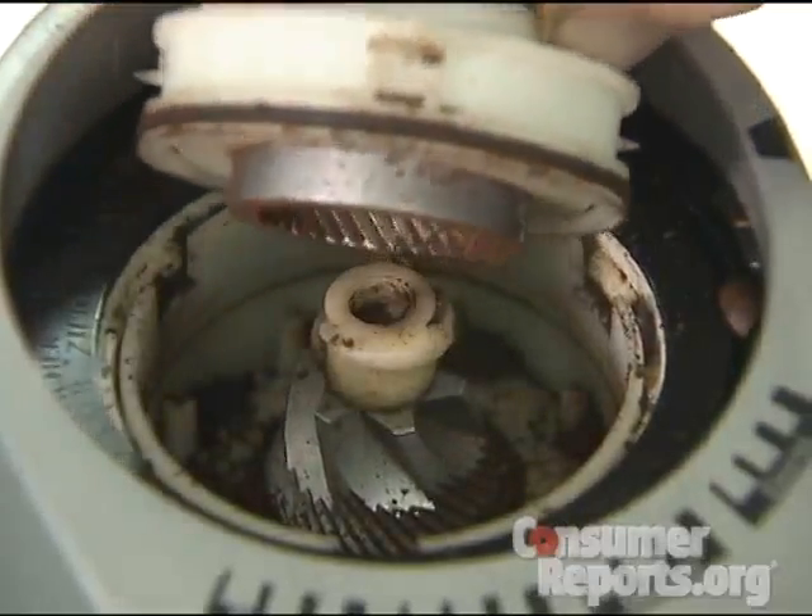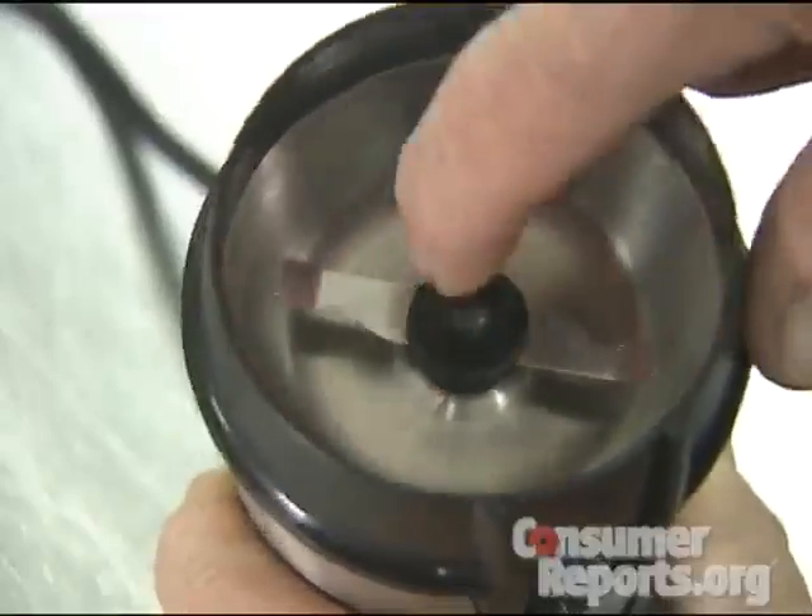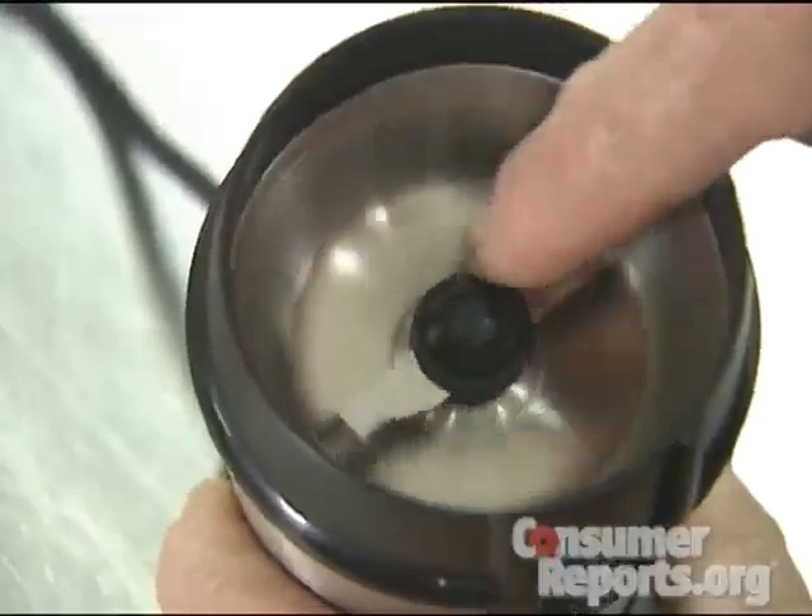There are basically two types of grinders. There's a burr grinder, which has two gears, and they crush the beans. And then there are blade grinders, which actually have a blade, and that blade chops the beans.